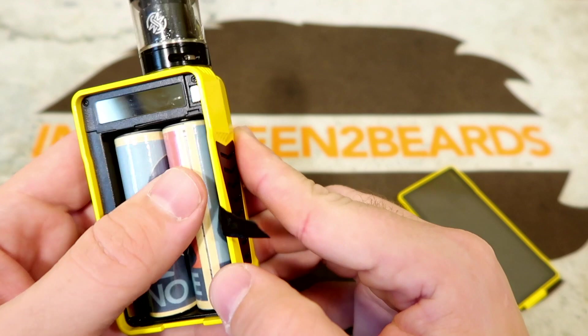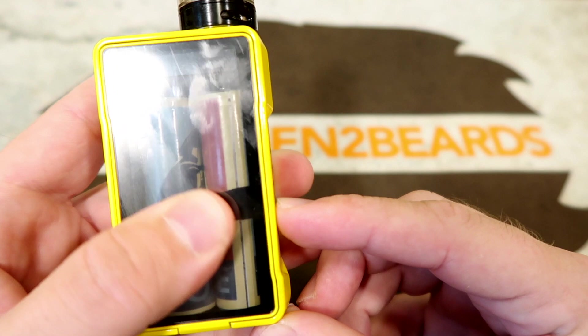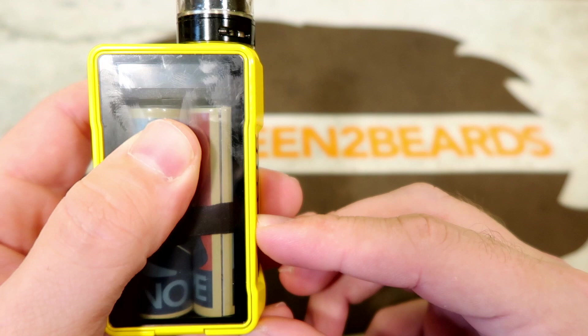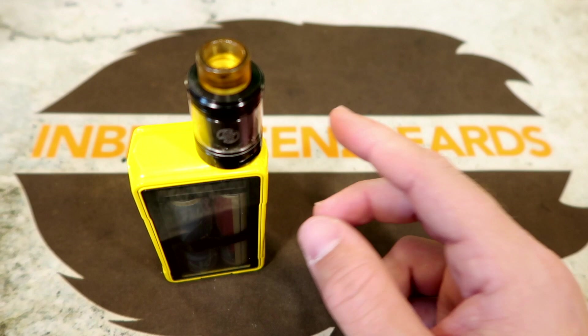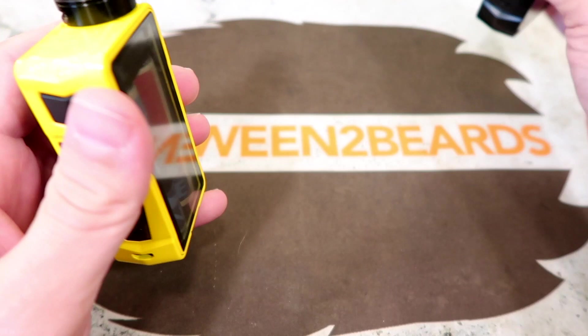One big issue with this mod is the battery door — it moves a lot. The magnets don't seem very strong. My unit is worse than Dub's but his still moves too. It seems like the door just wasn't cut right or the magnets aren't strong enough.